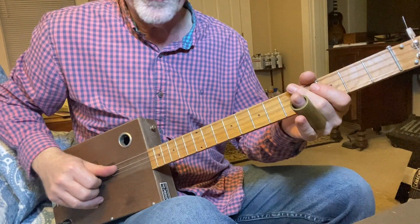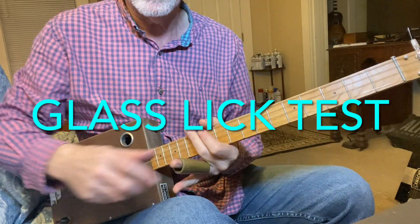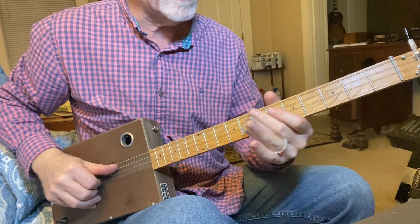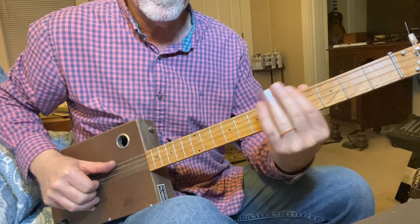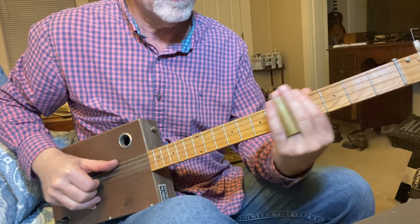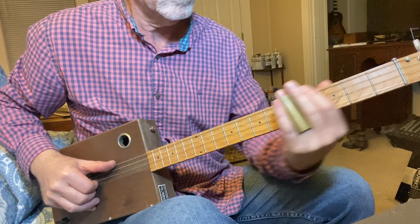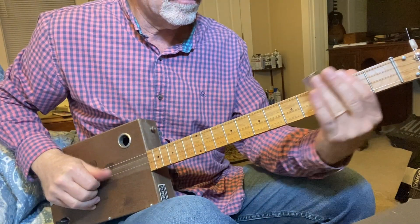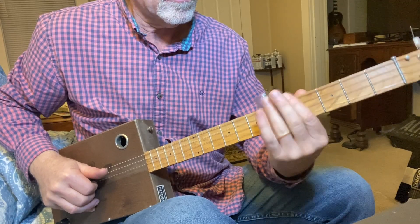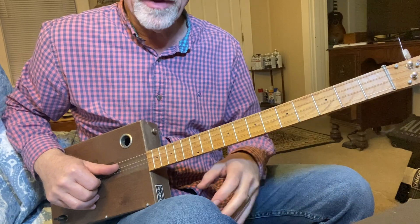Let's try a couple of licks — this is going to be a lick on the third and fifth fret on the fourth string. Now we'll try the same lick with the glass slide — pretty much the same. Let's try it one more time with the brass, and one more time with the glass. Maybe 20 to 30 percent lower volume by the time it fades to its minimum with the glass, so the brass probably has a little bit more sustain.